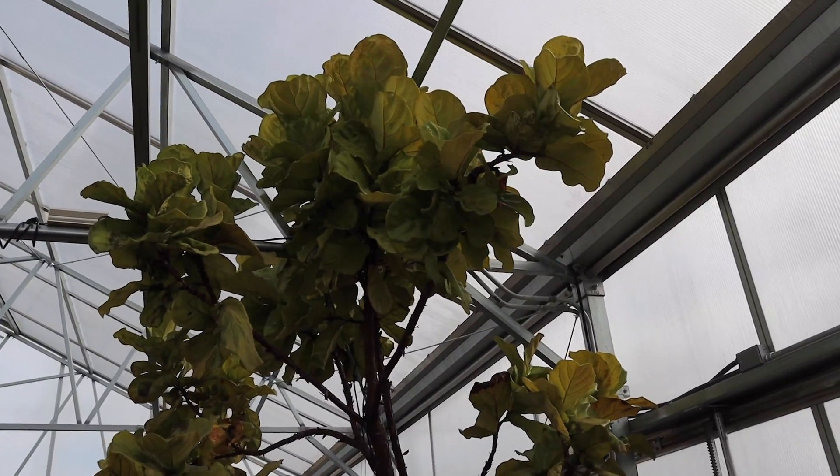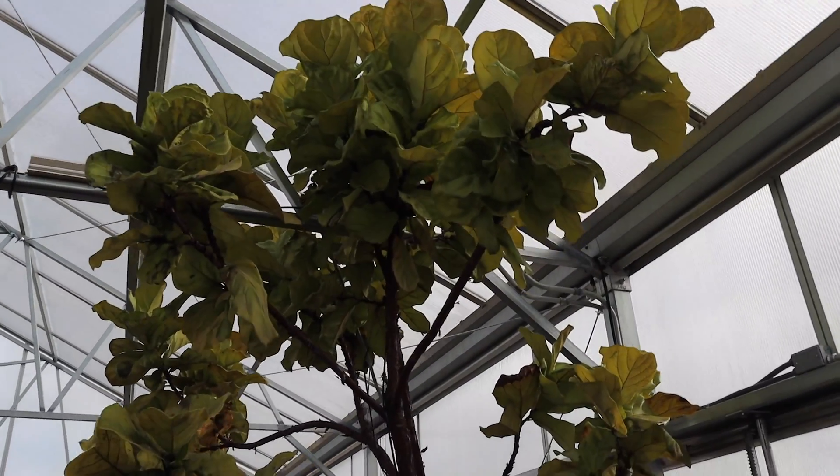Light can power you through other things that are lacking. Let's bring this into your aquarium.